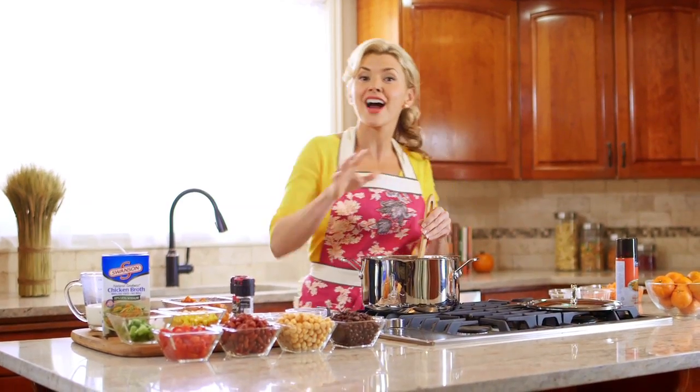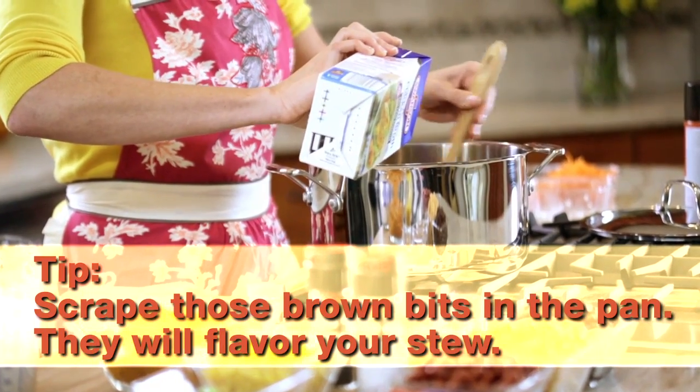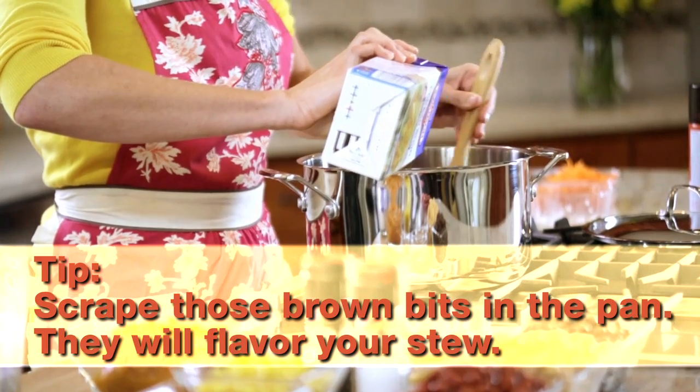Then we're going to stir in a cup and a half to two cups of chicken broth. At this point, make sure you take your spatula and scrape up the flavorful brown bits on the bottom of the pan — that's really going to flavor your stew.